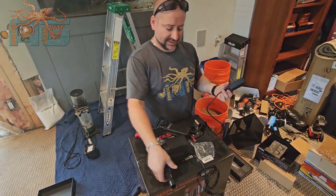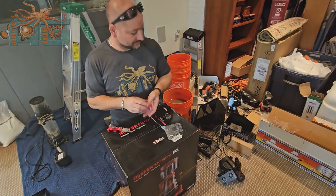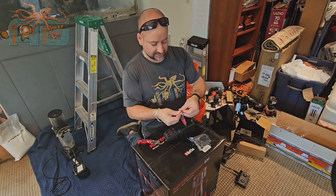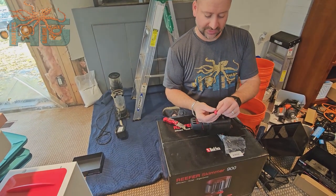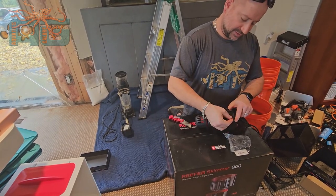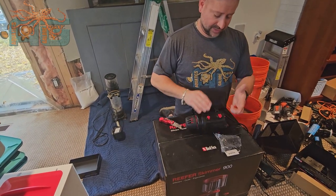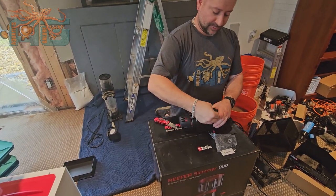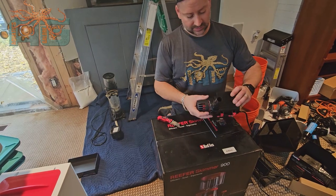We're going to set that aside and open up the skimmer. You might as well put the feet on here first so that when we are ready, that process is done. I really love these multi-point skimmer feet. These are going to make sure this pump is nice and quiet for you. It operates very quietly, but if you don't put rubber feet on the bottom, you're going to get a lot of rattling.